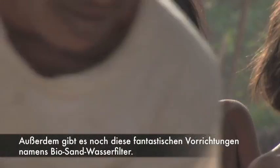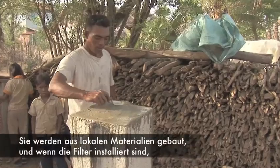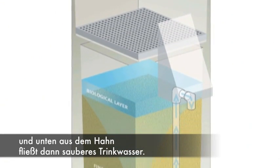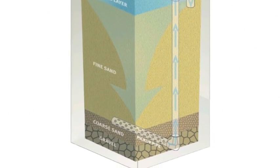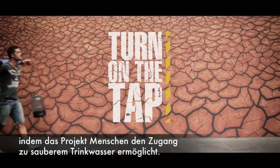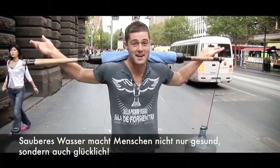There are these amazing contraptions called bio-sand filters. They kind of do the same thing as the soil in a well. They're made from local materials, and once installed, you pour the water in the top of the filter and it gradually seeps through the sand and water flows out clean at the other end. Turn On The Tap aims to make a difference in the lives of as many people as possible by providing the means to get access to clean drinking water, and clean water makes people healthy and happy.